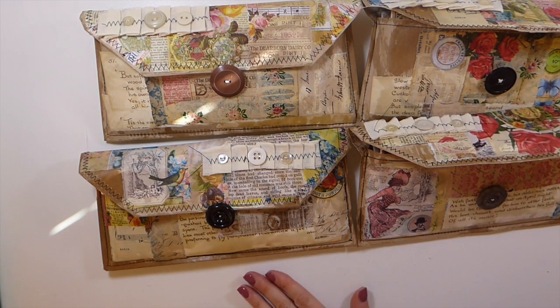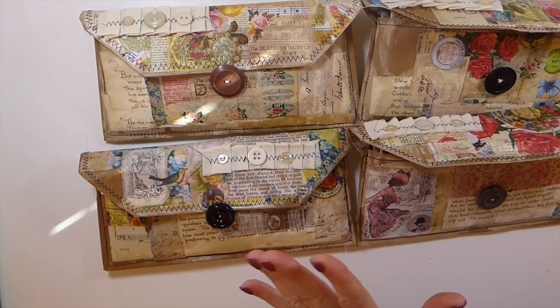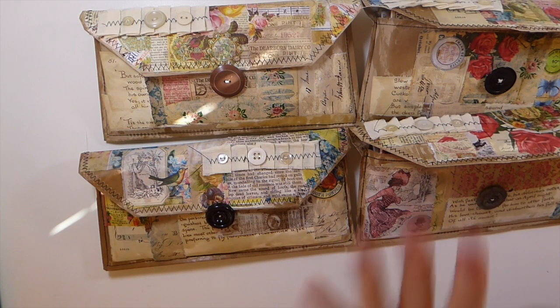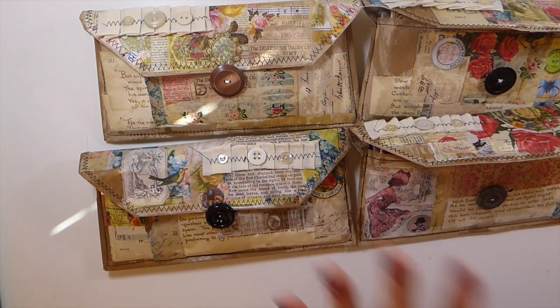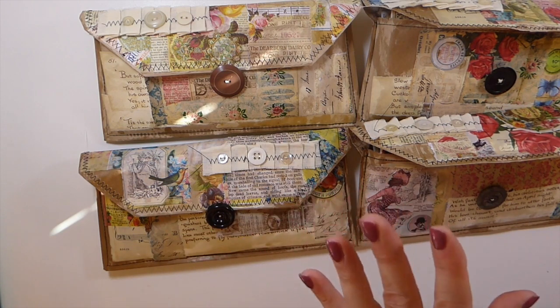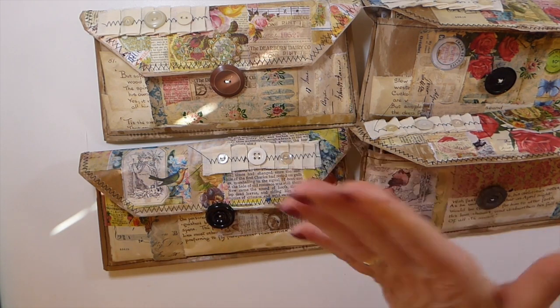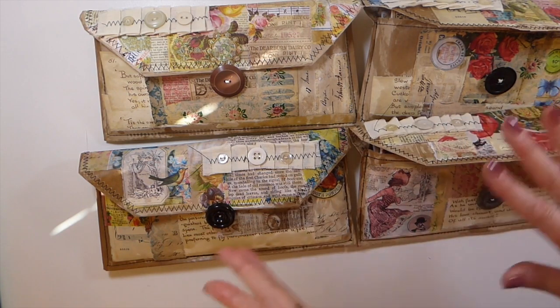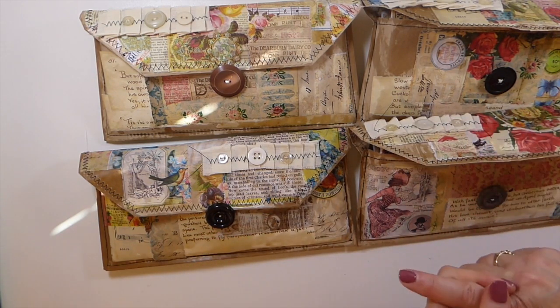Hey everybody, welcome back — it's been a long time, I know, but I'm finally back from our trip. We went over to Wales for a week, so I'm back and I'm back in the studio working on some journals. I've completed these four, which just seems like it's taking me forever to do. I started these some time back, but they're done and they're now listed in my website, in my shop.